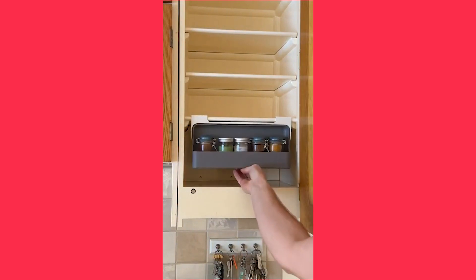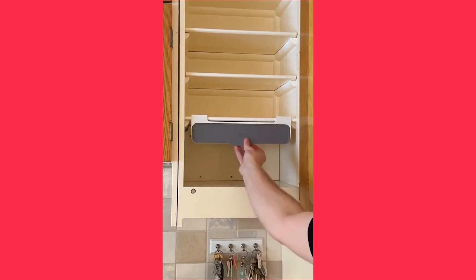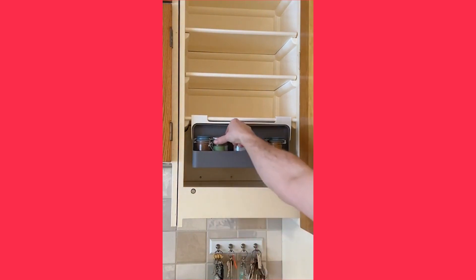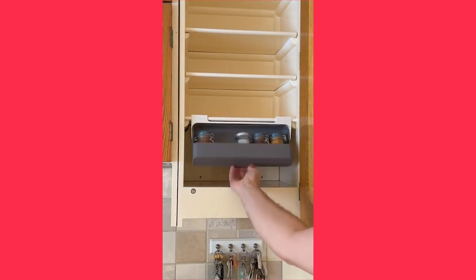This is an under-shelf spice rack that is perfect if you have no space left in your cupboard. To use it, simply stick the double-sided tape to the underside of any shelf and you're ready to add your spices. The rack has a unique design that utilizes unused space beneath the shelf and it's super easy to slide out and give you access to your spices. All you need to do now is plan what you're having for dinner — let me add a little bit of spice.